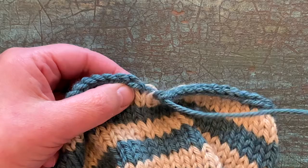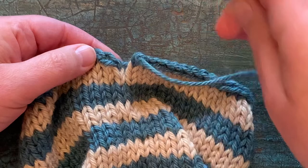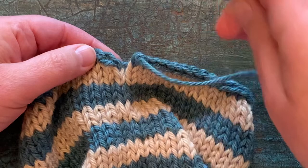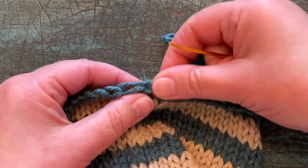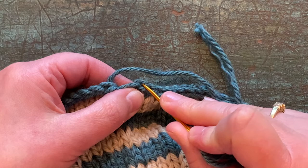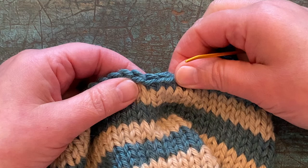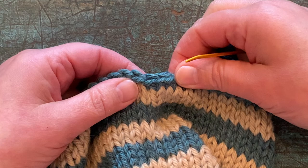So let me undo that and show you how to do it again. Put the yarn through the eye of the needle, come over and just grab the first stitch you bound off — that first stitch that's lying down — pull it through, then come back to the final bound off stitch and go straight down through, right at the place where the yarn is coming out. Pull that through, then just tighten it up until it looks smooth and beautiful, and then you're ready to weave in your end on the inside.